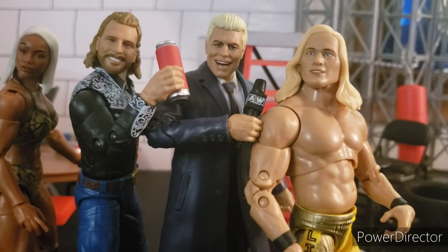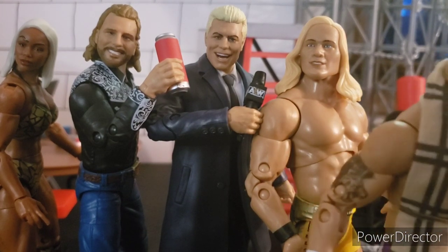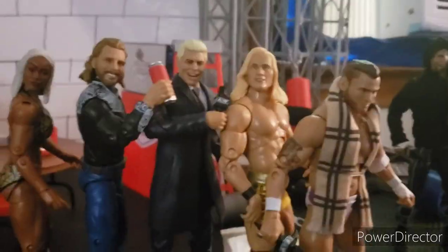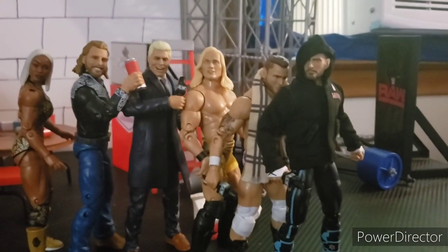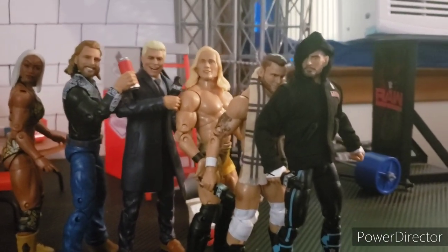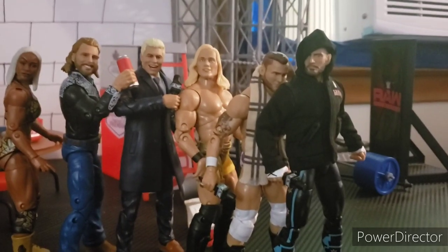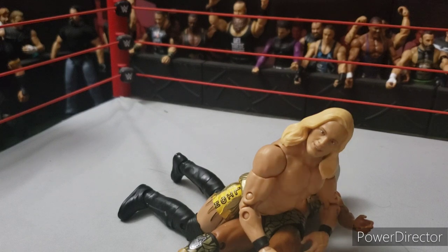Coming in at number 2 in the set, I would have to go with MJF — just MJF. I don't really know how much longer he's going to be in AEW. That means Punk comes in at number 1, and I don't really like the Punk, but it's still a CM Punk and it is an alright figure, so I have to go with CM Punk right there. There's the little lion-salt poseability, and that is going to do it for today's review, guys. Please smash the like button if you enjoyed, comment down your favorite part, and I will see you guys when I review Unrivaled Series 9.